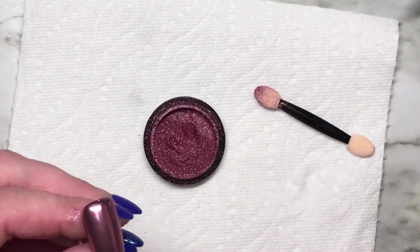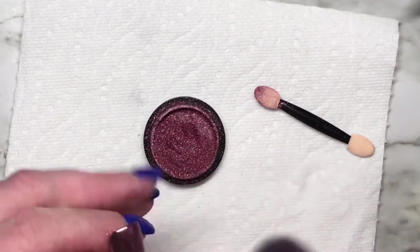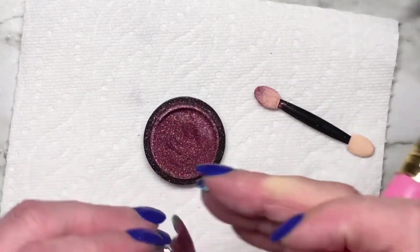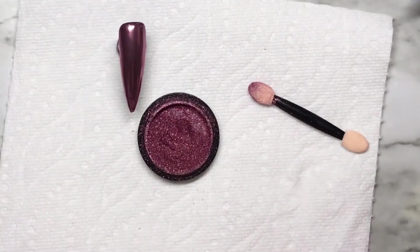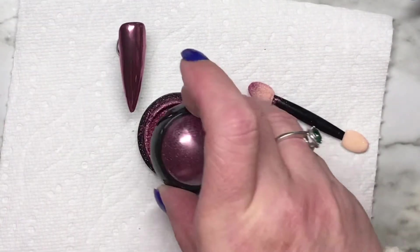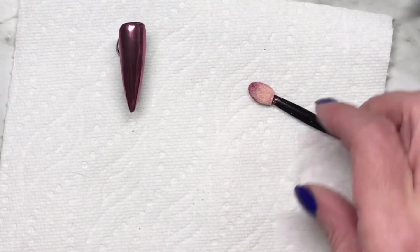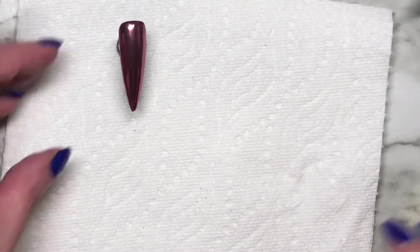And if I was smart I would have written the time on the packages that they're still in, but I didn't. So I thought the rose gold would be a nice accent with the rose gold stickers that I'm going to use. It didn't really work out, but it's not ugly.